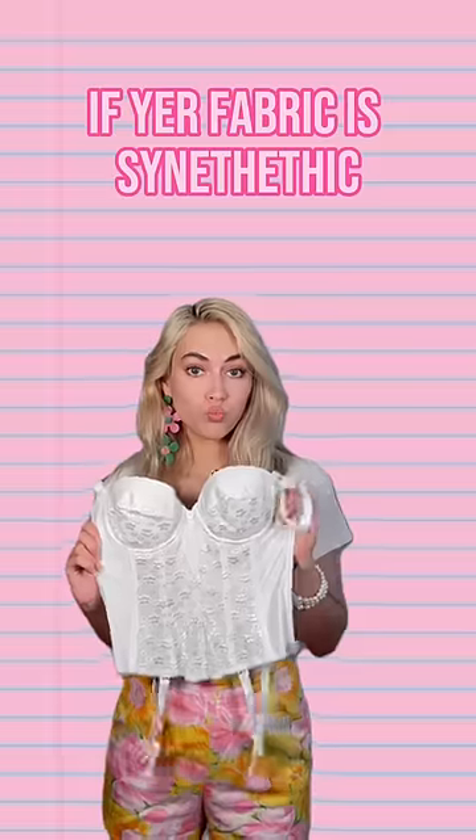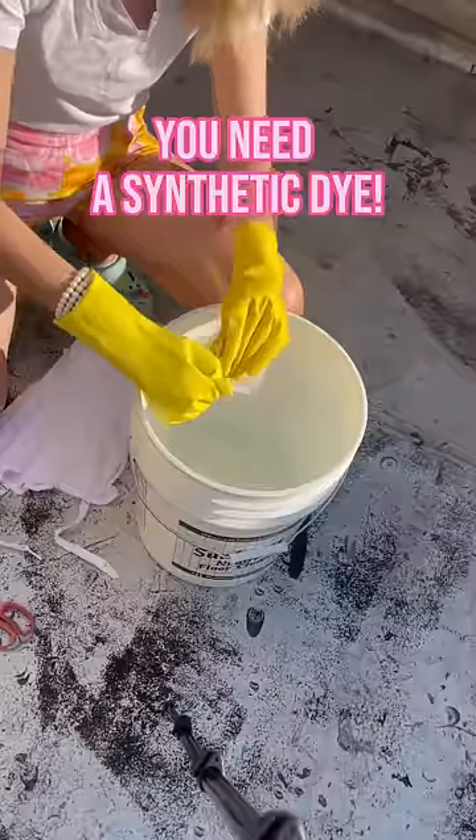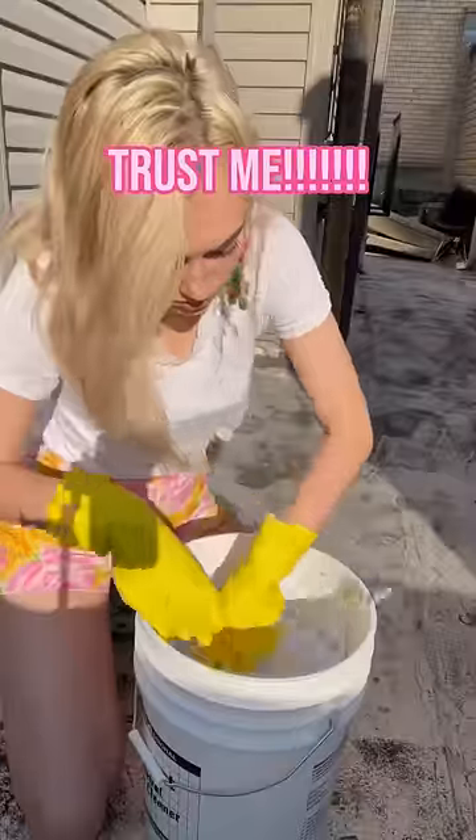Get your dye. If your fabric is synthetic — so polyester, nylon, yadda yadda — you need to use the synthetic dye, or else all your hard work will be for nothing.